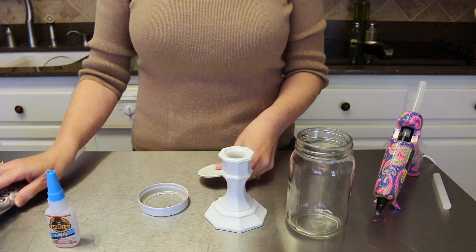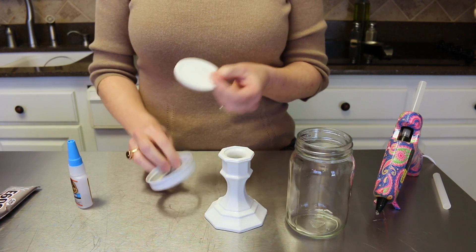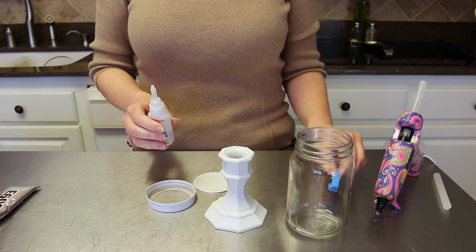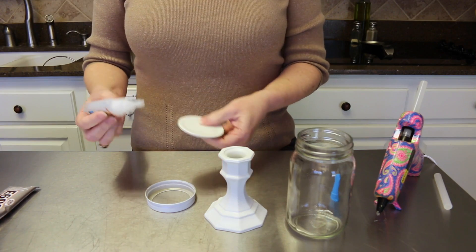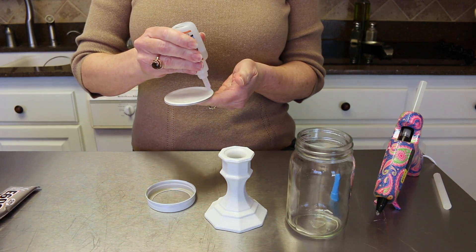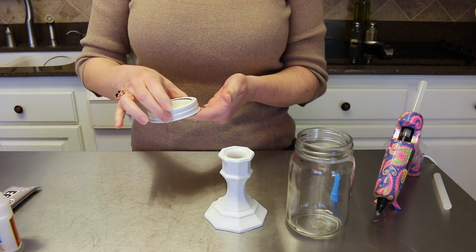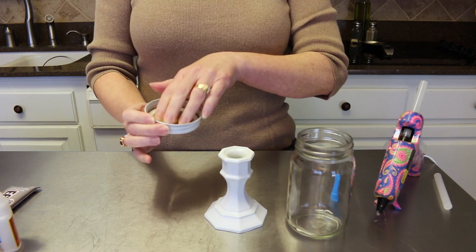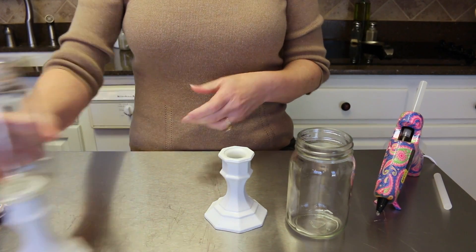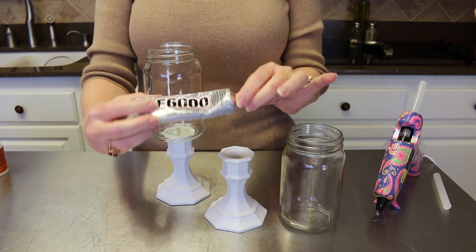After you've sprayed your candlestick and lid, go ahead and get them glued together. I'm going to use my super glue to glue the two parts of my canning lid together. If you're using a pickle jar or something that's not a canning jar lid, you wouldn't have to do this step since it's just one full lid. Just take a little bit of super glue, go right around the edge of the lid, set it on top, turn it over, and let that dry really well.